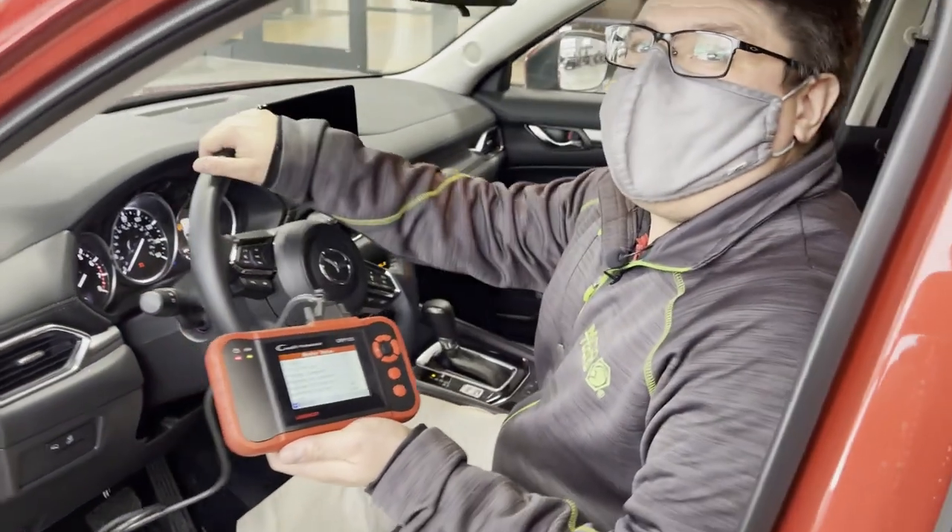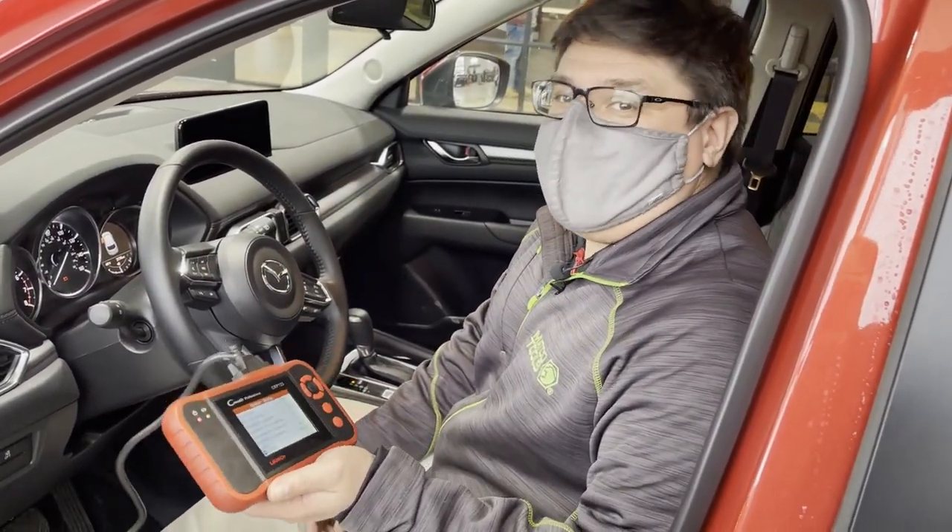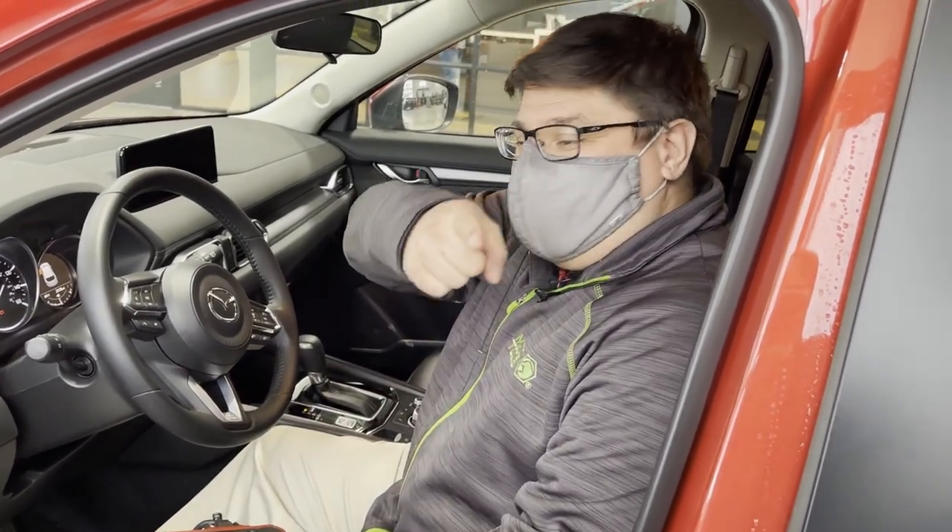In the time that it's taken us to make this video, we can pull codes on your car and give you some guidance to see what's going on. You guys be safe out there. Thank you.